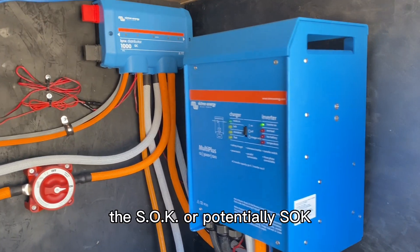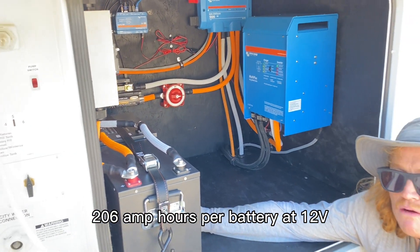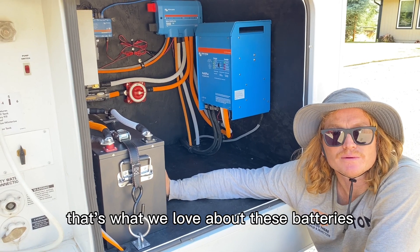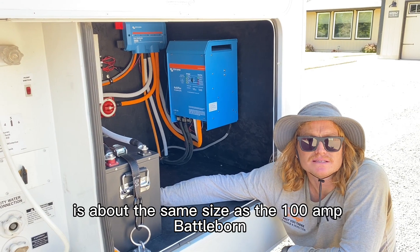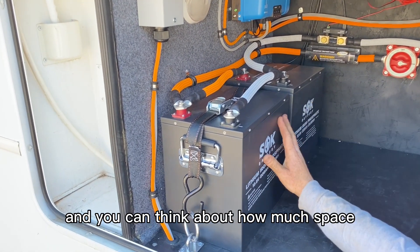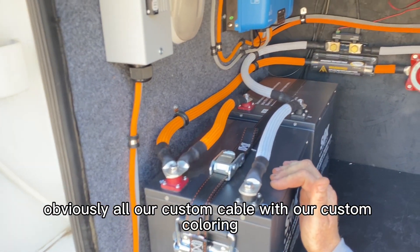For batteries, the SOK — 206 amp hours per battery at 12 volts, so that's 412 amp hours total. What we love about these batteries is the build quality, and one SOK is about the same size as a 100 amp Battle Born. So in terms of space, there's 400 amp hours where four Battle Borns would otherwise go. We love these batteries, and obviously all our custom cable with our custom colouring.